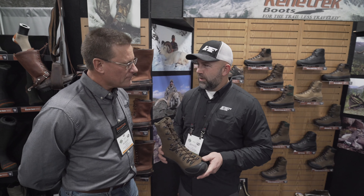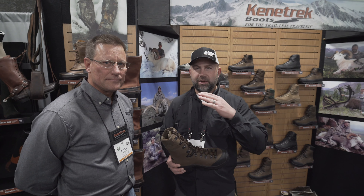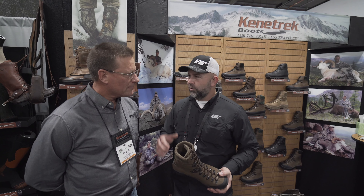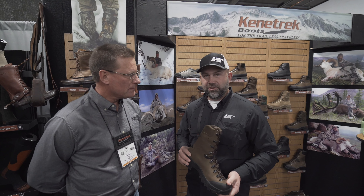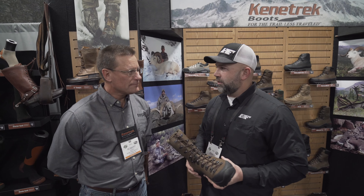Hey, this is Jared from Hunt and Pool. I'm here with Bob from Kinetrack. We're just running through the Kinetrack line. We kind of got a full walk down from it — I really appreciate that. Bob ran me through a whole bunch of different boot lines, should be some really interesting stuff to check out. Got some new insoles and a whole bunch of other great gear.